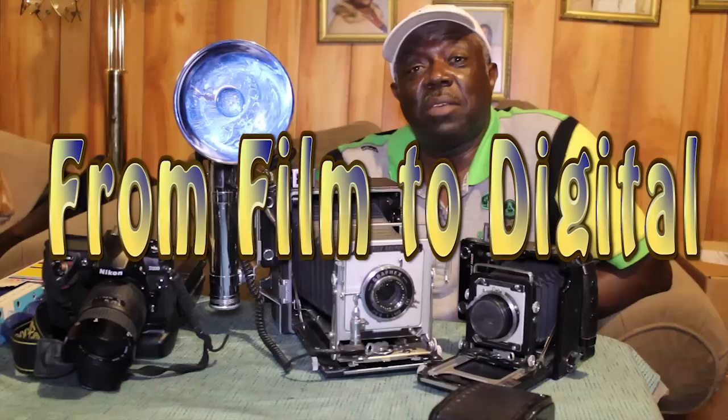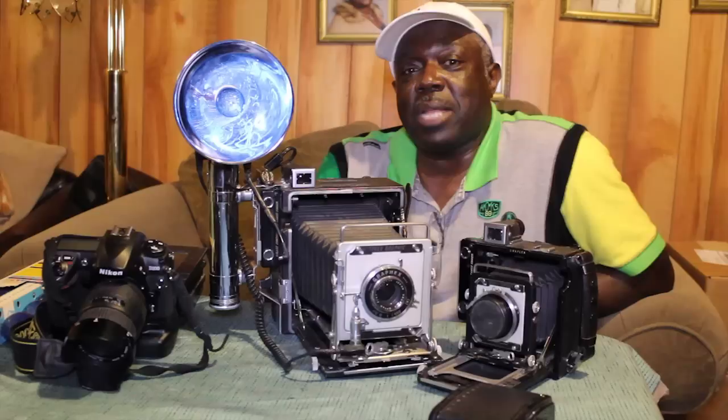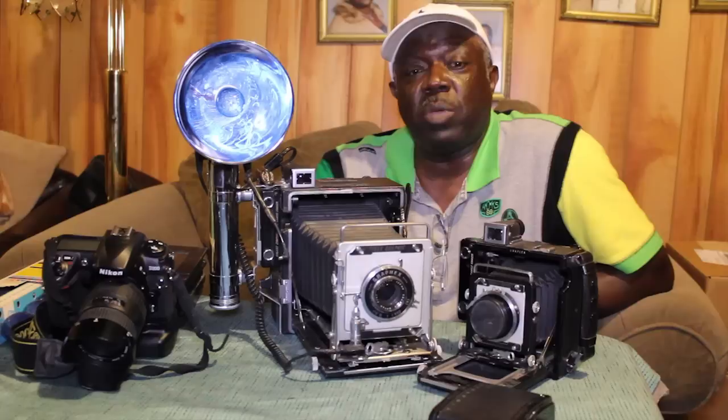Hi, my name is Nate Warren. I'm Sylvia Wood's father and her inspiration for photography. I volunteered for this project for Sylvia to demonstrate the difference between what is now the digital age and the age of film photography. As you can see by the equipment on the table, we have come a long way in photography.